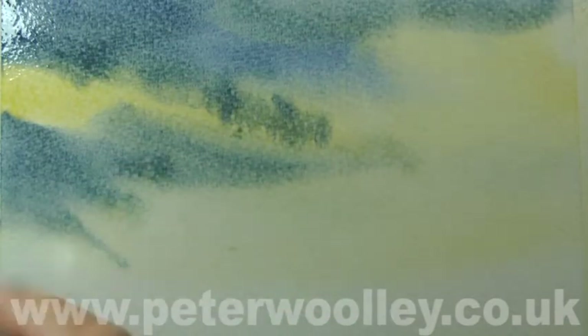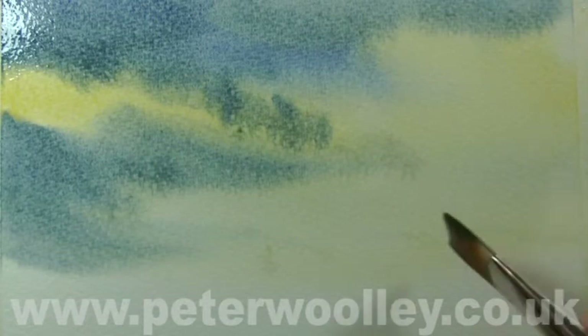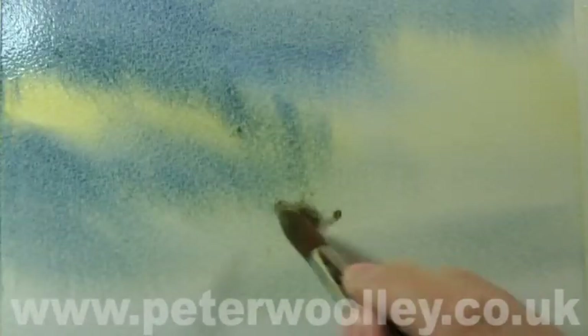Here I've added a small amount of Burnt Umber to the French Ultramarine to darken it. It's important not to make the wash too light, or the salt glazing won't have much impact — you'll see what I mean very shortly.